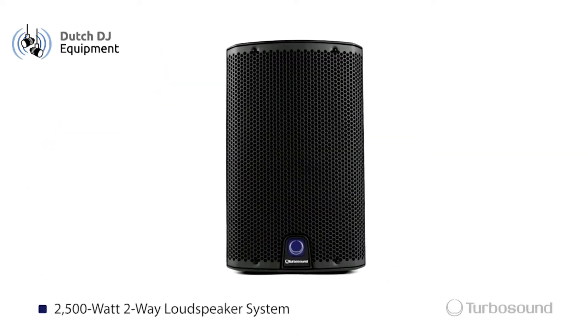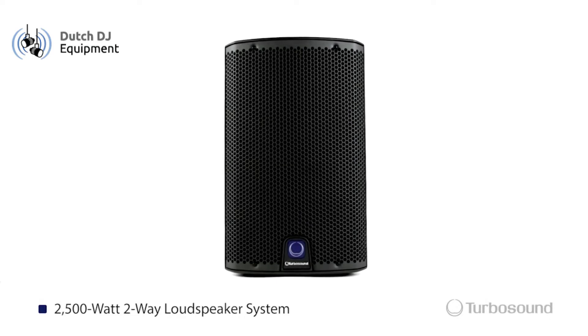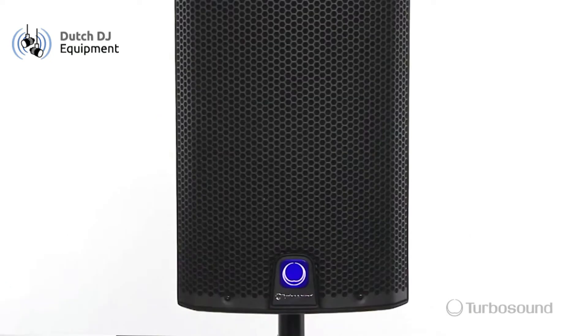We're going to start off with the steel mesh that's going to be protecting the 8-inch low-end driver and the 1-inch compression driver. Also on the front it has an on-off limit light, which is great for viewing your speakers at a distance. It's also housed in a fiberglass reinforced composite enclosure, so it's very tough and very versatile for any situation you can put it in.